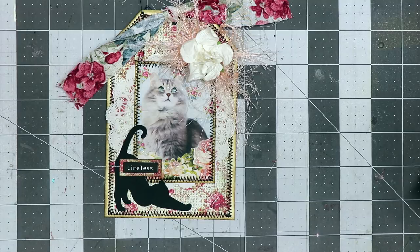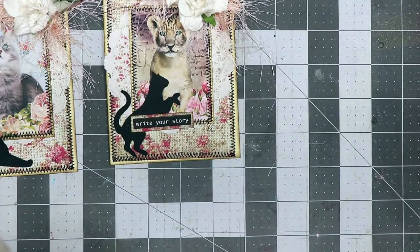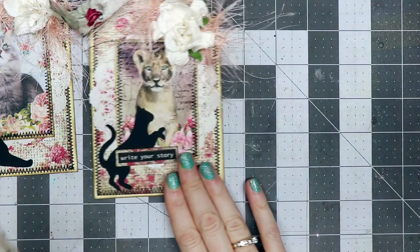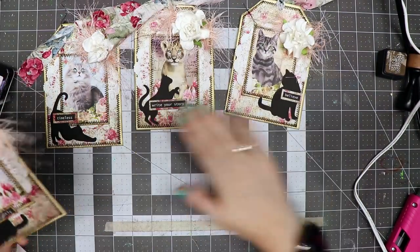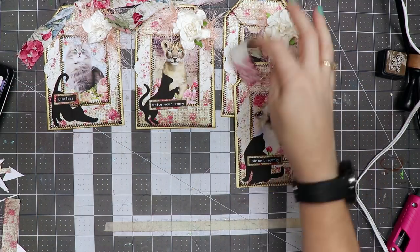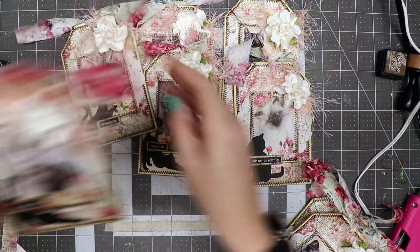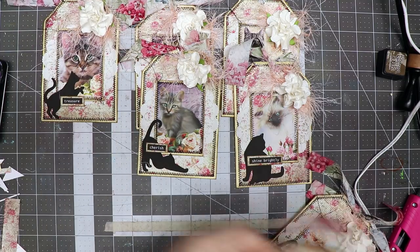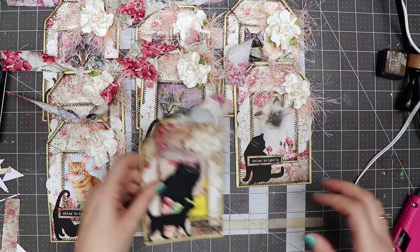I'm going to place a little bit of hot glue up on top and place this little flower on there, and there is my little shabby chic kitten tag! Let me show you some others I've made. I've got extras here because I've got to send off four in my swap, so the extras I'll put in my shop. Here are all nine images from Calico Collage — I made all of those into tags.